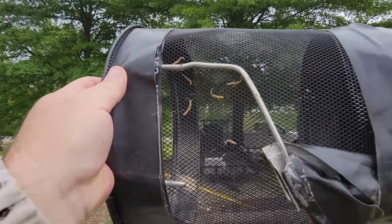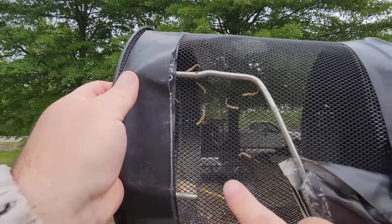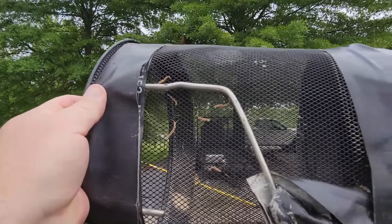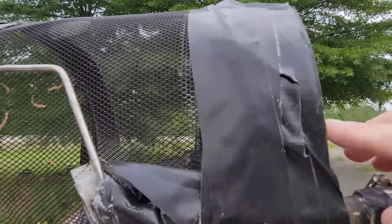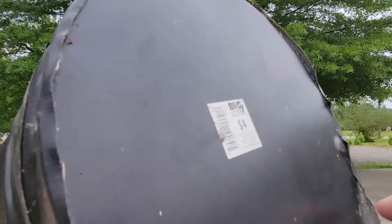He broke the ends off here and here and bent it around to conform to the garbage can, and we used gorilla tape in two places to secure it to the can. It works really well.